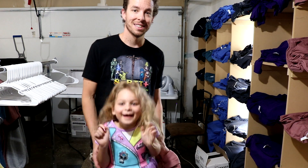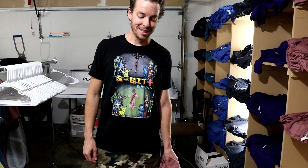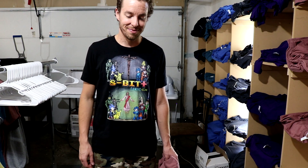I have a special guest who wants to come say hi — this is Miss Lydia, my daughter. Sometimes she's a big helper too. Can you say subscribe? Subscribe!